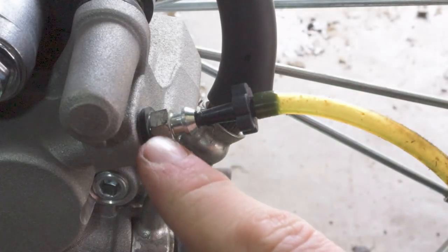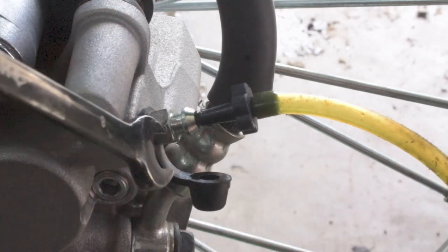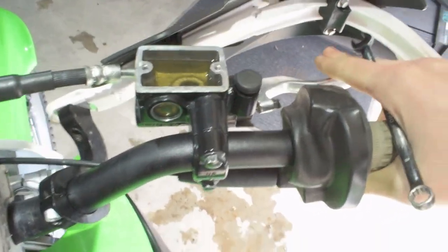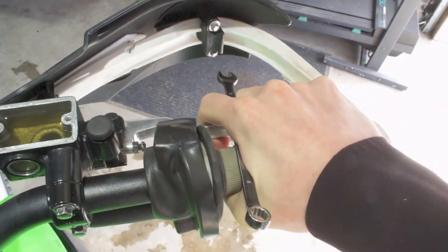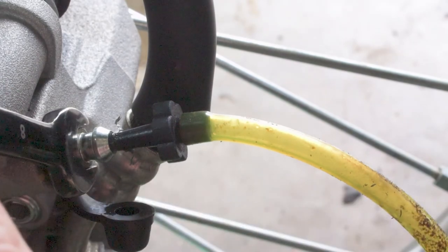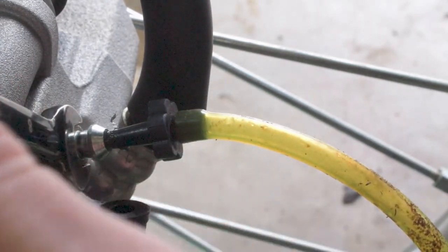At the bottom of the bleeder there is an 8mm nut — put a wrench on that to do the bleeding. To start the process, pump the brake lever a couple of times, then while holding it squeezed tight, go down to the bleeder screw and open it with the 8mm wrench and watch the fluid come out through the line. It's important that before you crack open the bleeder you are holding the brake lever squeezed in to create pressure throughout the system.